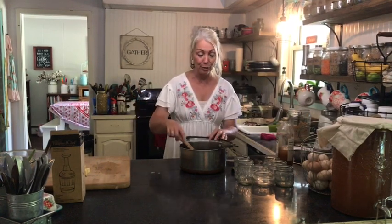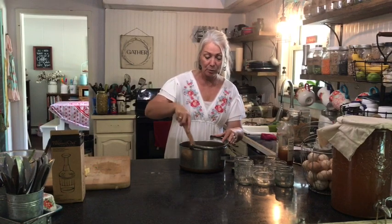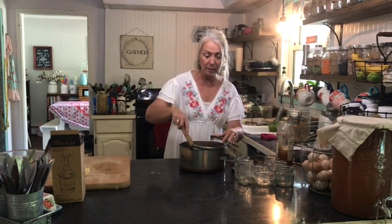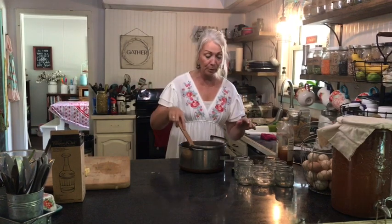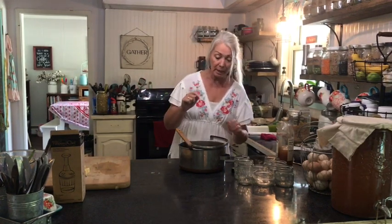Now I'm going to put this on the stovetop. Just like when you're making cranberry sauce, you're going to wait till it starts popping. You bring this to a boil and they'll start popping — make sure you stand aside and wear an apron because it will splat on you. Then turn it down and let it simmer for 10 minutes, and then we will proceed. This is going to be delicious.